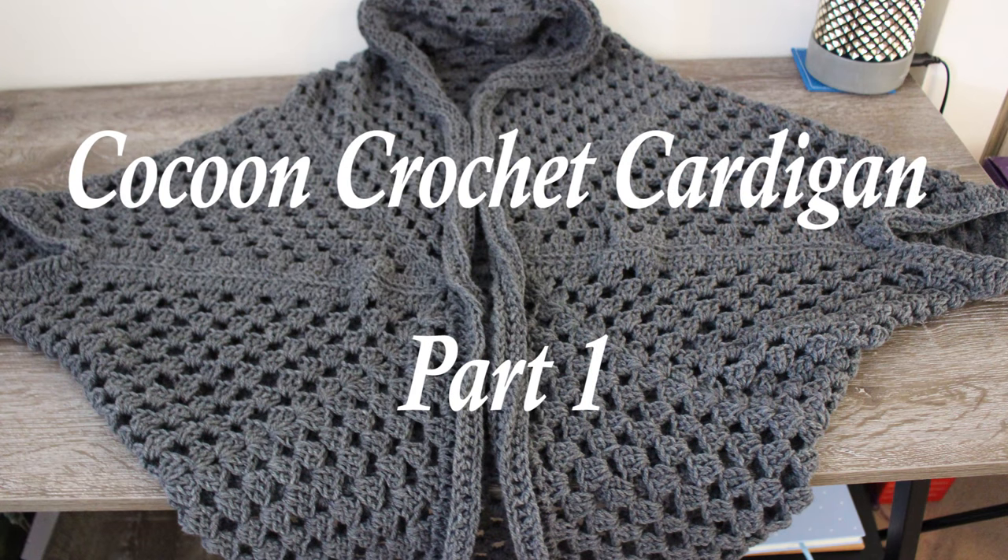Hey guys, it's Sarah here, welcome to All Craft TV. For this tutorial I'll be showing you how to crochet a cocoon cardigan. It will be a two-part video. The first part covers making the granny square, and the second part is sewing the arms and crocheting the collar and arms of the cardigan. If you have any questions comment below, and if you enjoyed this video don't forget to hit the like and subscribe button.